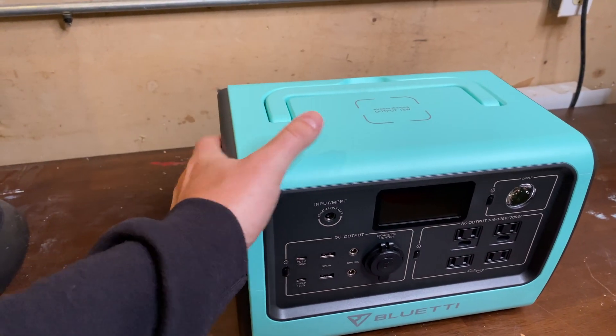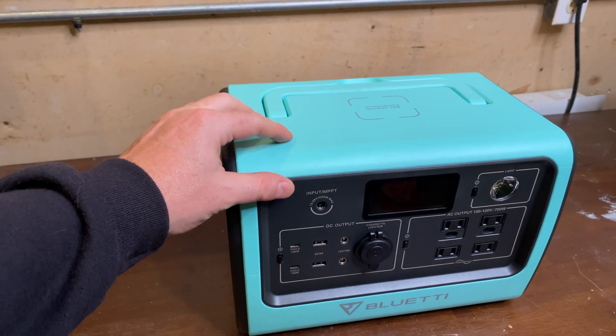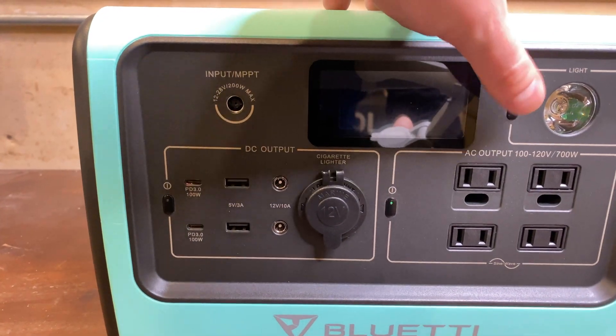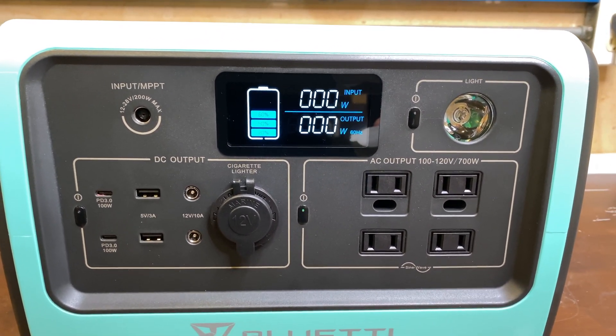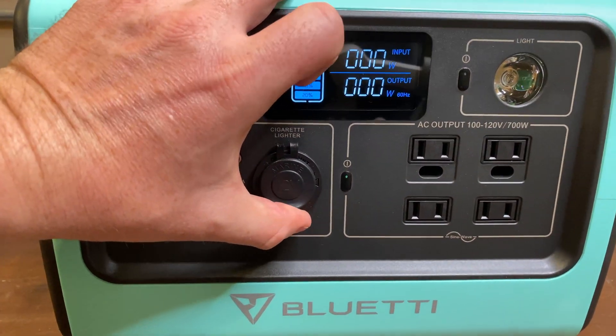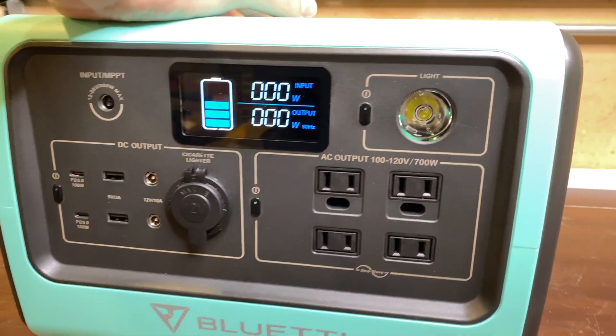It's really solid. It's a nice hard plastic, different from the AC50S — not that softer plastic. Screen is just fine for what you need. I like that they combined the input and output. Covers feel solid. Overall, I'm excited to give this guy a try in my new setup.